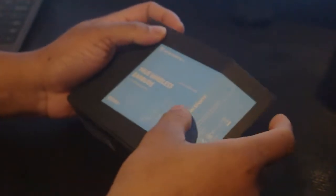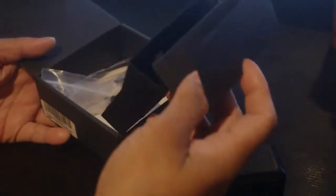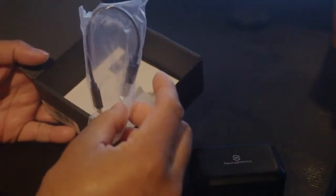Here are the colors of this box. You can see the gloss finish and a charging case included in the box. Also included is a micro USB to USB cable.